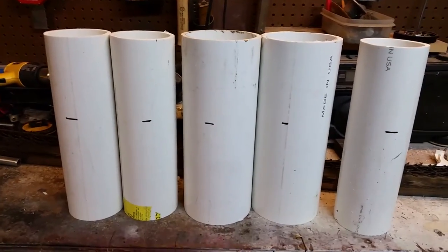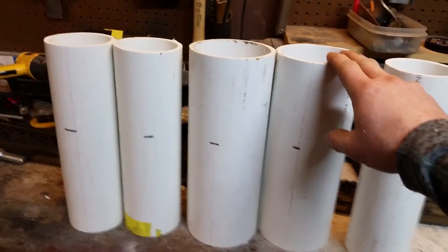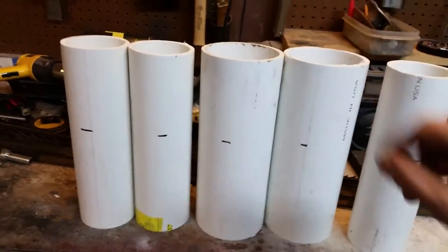I've got a few pipes here — this is three-inch PVC and four-inch PVC. The four-inch I need for my cordless saws, and I'll show you why when I get to that point.